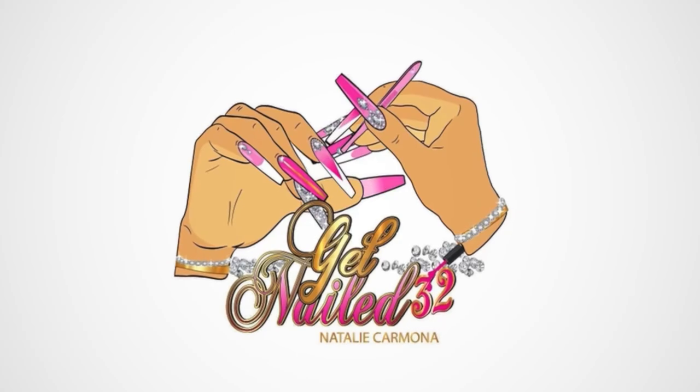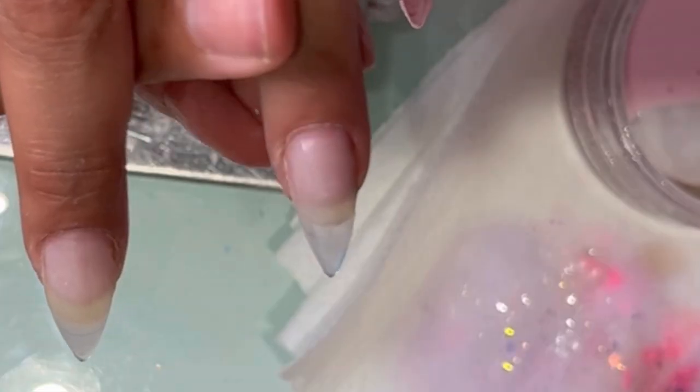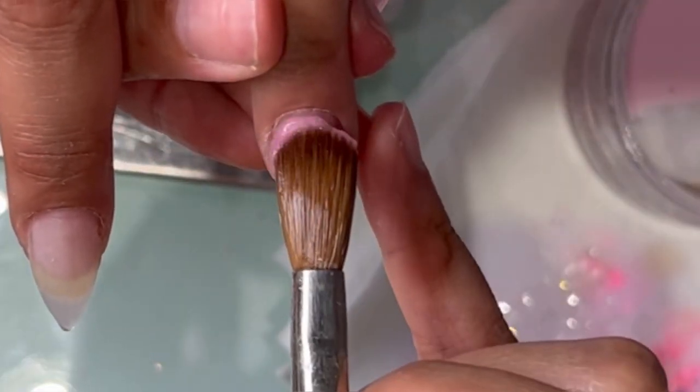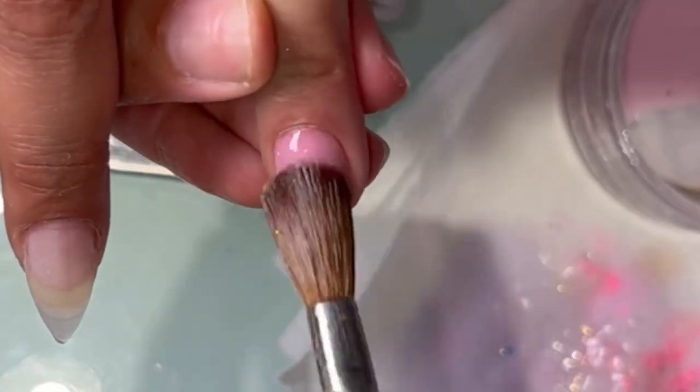Hey everyone, welcome back to my channel. Today I'm back with another video and I'm gonna be trying to recreate this picture. Honestly, when my client showed me that picture I was thinking like, how am I gonna do this? But I was like, you know what, I like a little challenge.